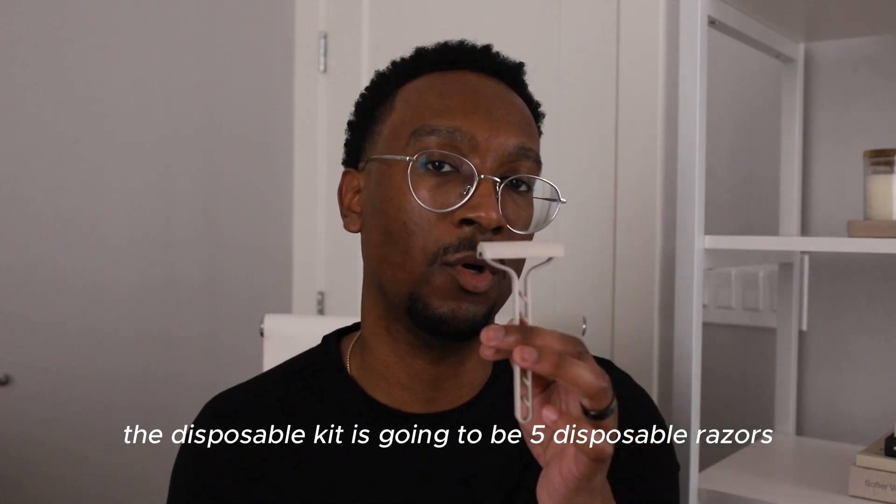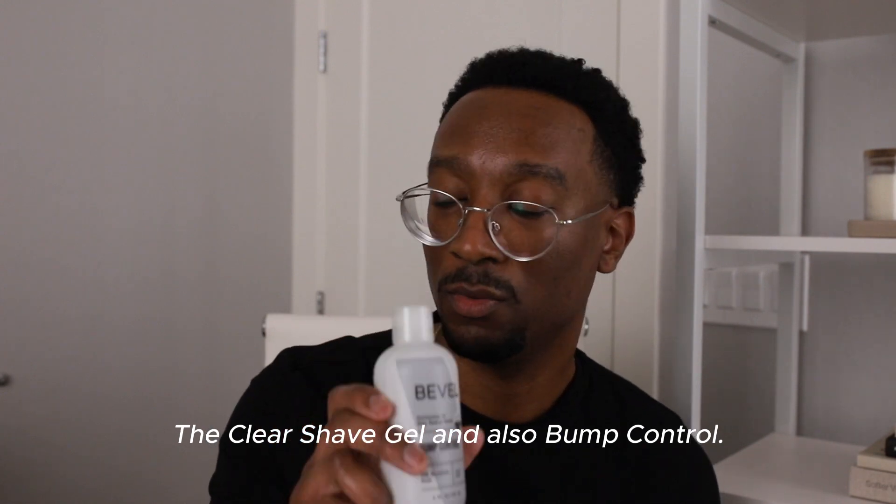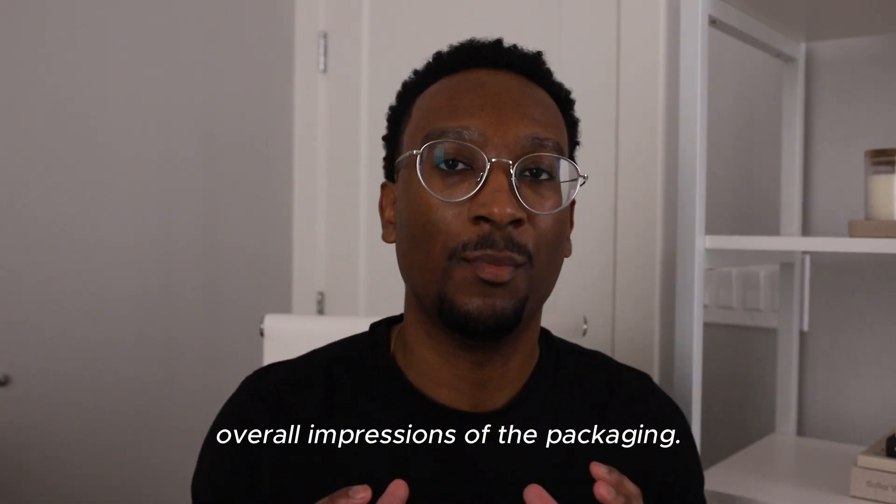The biggest thing that comes in the disposable kit is going to be five disposable razors, so we'll kind of go in depth. The clear shave gel, and also bump control. So first up, overall impressions of the packaging.